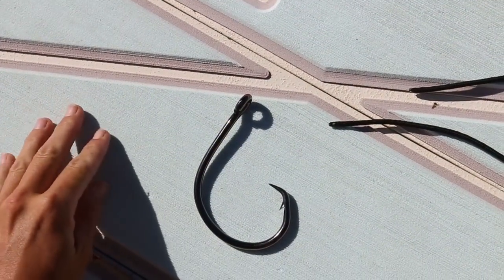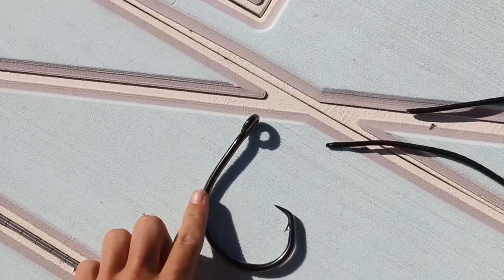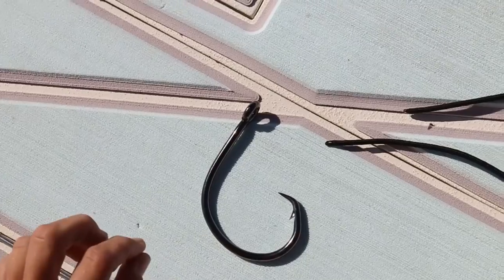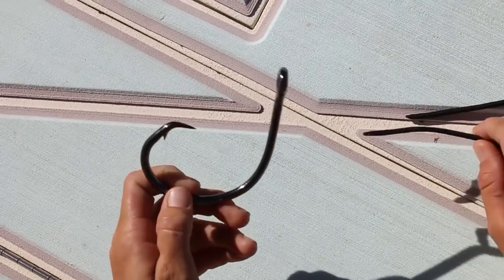For demonstration purposes, I'm going to be using a 16 knot Mustad circle hook and a piece of paracord here, so that you guys can actually see exactly what I'm doing.